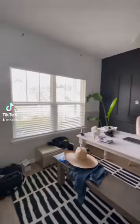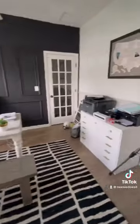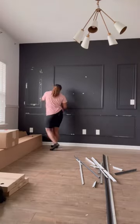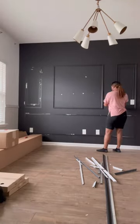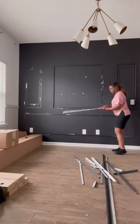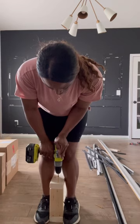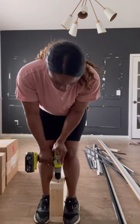Hey guys, so a couple of months ago I told y'all that I was going to be making over my home office because I was seriously lacking storage. So now is the time. I'm going to be building a huge bookcase slash storage shelf on this wall here. The first thing I had to do was start by removing the old molding and the old baseboard so that the bookcase would lay flush up against the wall.